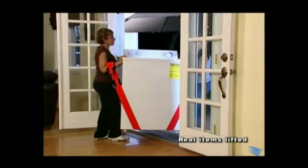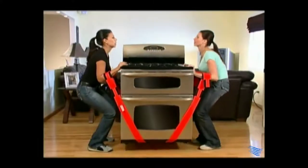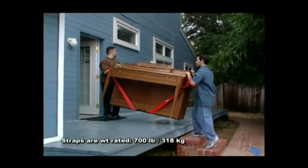Dollies get stuck in thresholds. These straps lift right over door sills, and not only do they encourage proper lifting techniques, but they also employ leverage, making the pieces you carry feel lighter.